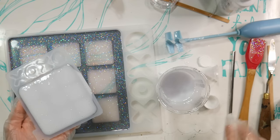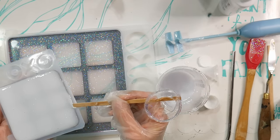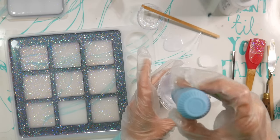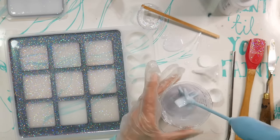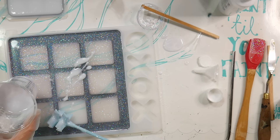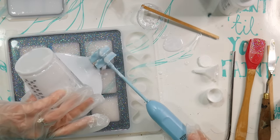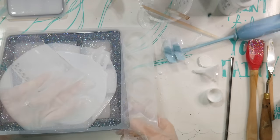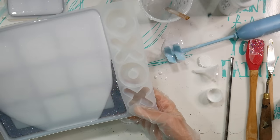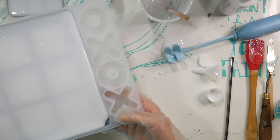You can also use a torch or a lighter, but I had a straw so that's what I used. If you get some resin on the edge, use a tool to scrape it off. You can see I have yesterday's resin stuck to my tool — I'm a mess — but the project came out cute so I'm totally happy. We're going to do the same thing for the big tray. The big tray will require one more additional pour.